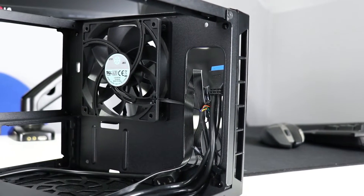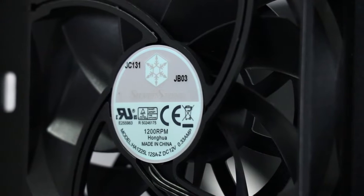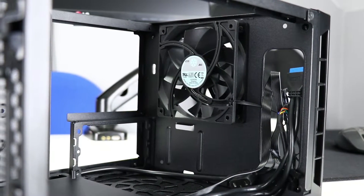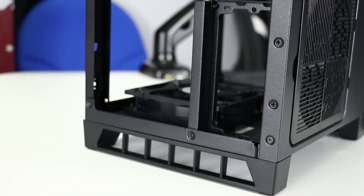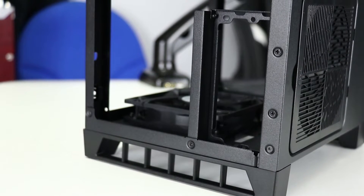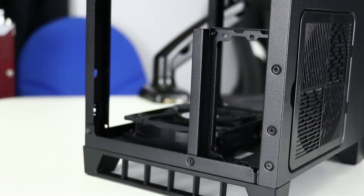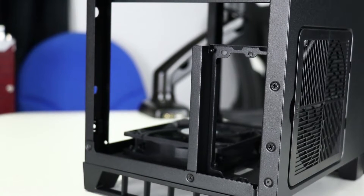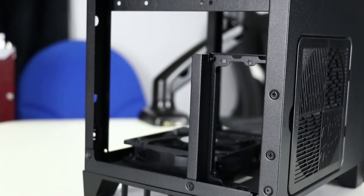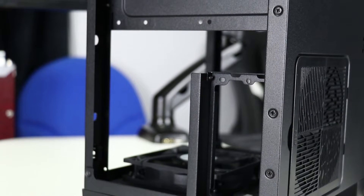The base of the case is as we saw from the exterior — here's a shot of the fan specs if you need to know them. To one side of the chassis is the power supply unit bracket. This case is a little unusual as it requires an SFX or SFX-L power supply unit; there's no support for ATX PSUs at all. I'll be using the Corsair SF600, which fits pretty well, so anything equivalent including cable length should be fine.